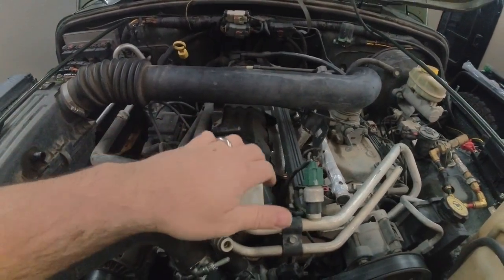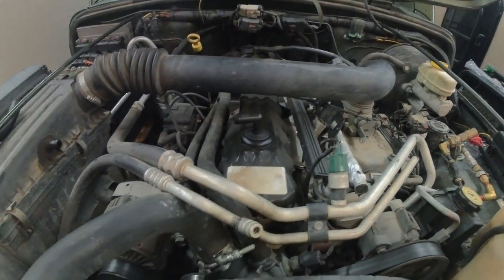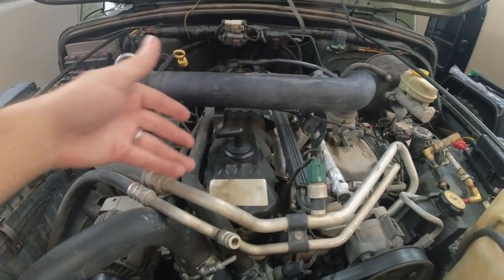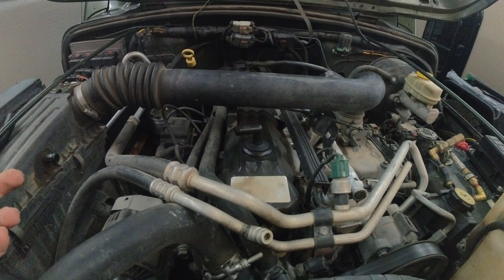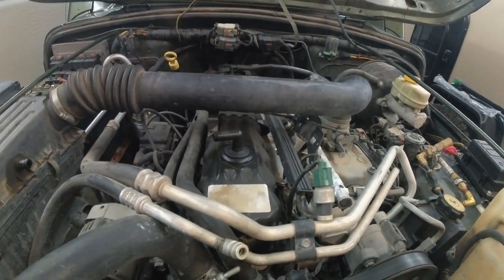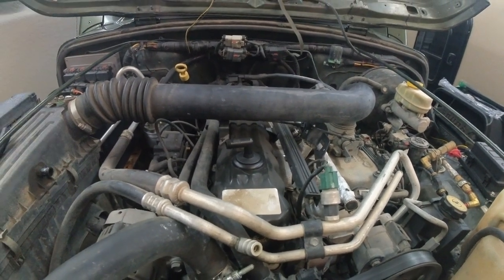This is the newer version, the steel stamped valve cover. It works fine — they put a baffle system in the top of it, so it's a much better baffle system, but it's not serviceable. You can't clean it. So long as you've taken care of your engine, you shouldn't have to. But we're going to pull that all off and put on the new.